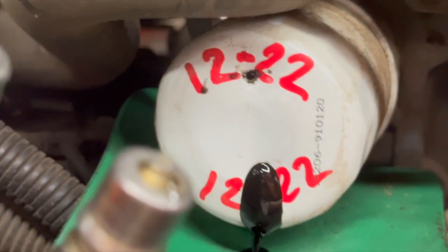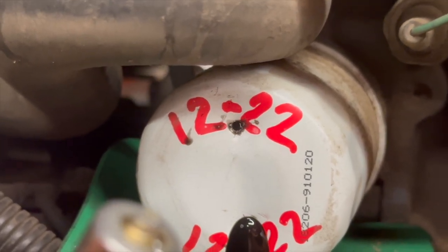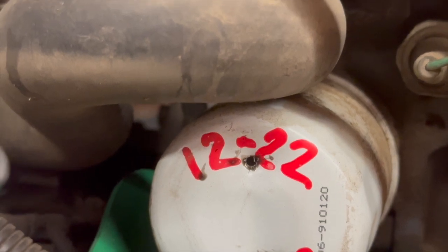Looks like it's coming out pretty good. We've got a good stream, especially when I put the second hole in it. You can see the last time I changed my filter was 12/22. We're going to let this drain.